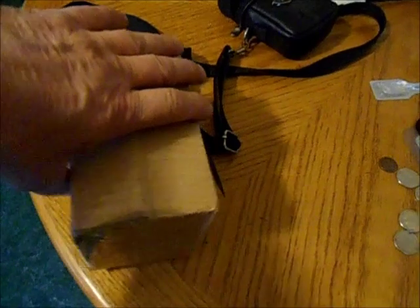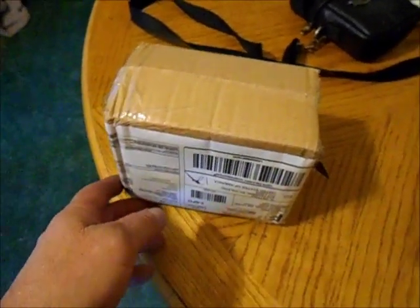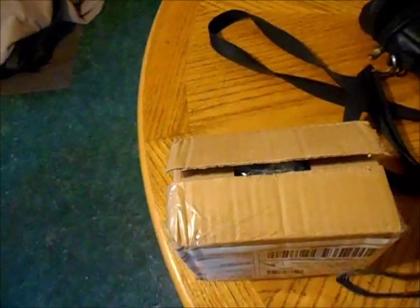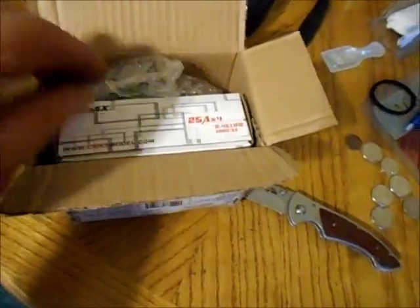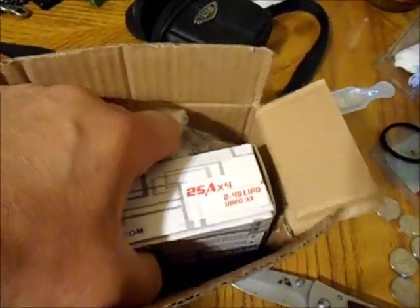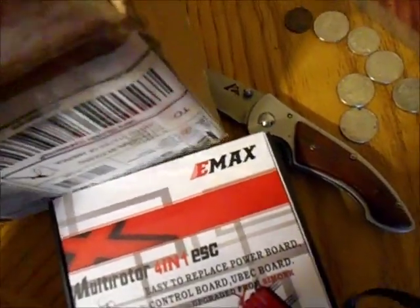I just got this package in the mail today — it's motors and a speed controller for my quadcopter. It comes in its own separate box. That's going to be the controller: a multi-rotor 4-in-1 ESC it's called.